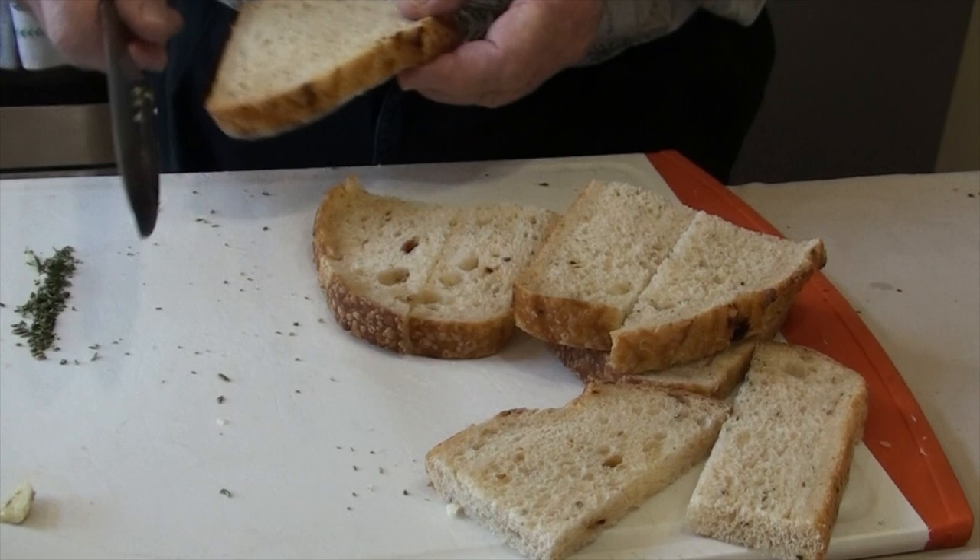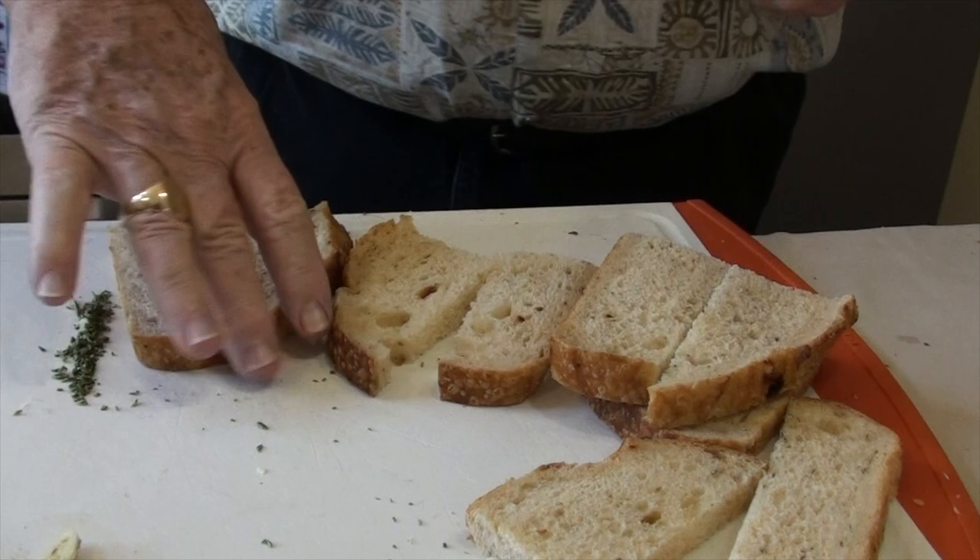Here's the minced rosemary that I'll be adding to it. And the chef's knife — boy, it just slides through things.